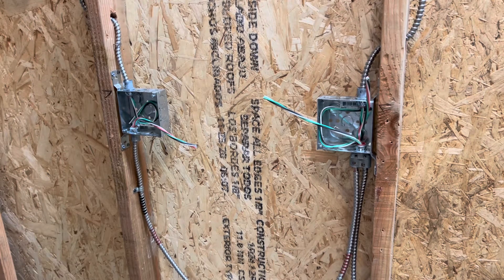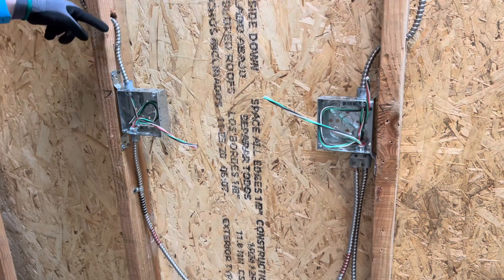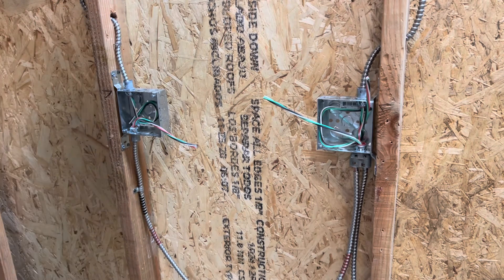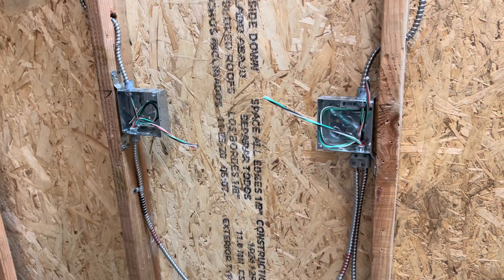Sometimes you'll have to zip tie it if you do four wires or something like that. The slim gym straps are more for metal studs, but for wood studs you can use your staple or your MC strap, whatever you like. There are just so many different and innovative methods coming out these days to support your wires, which is exciting. Anyway, that's going to wrap it up for this one.